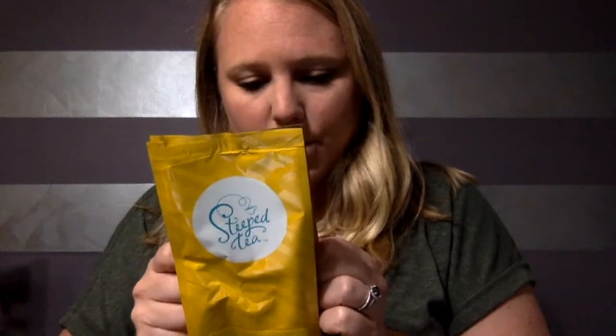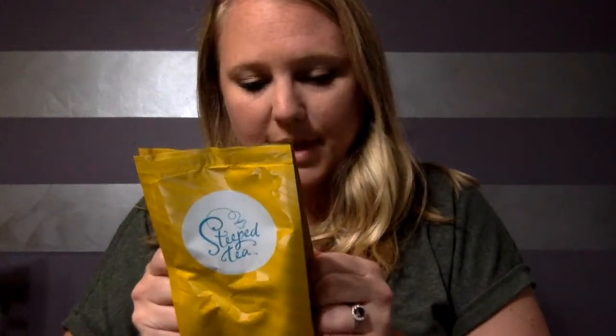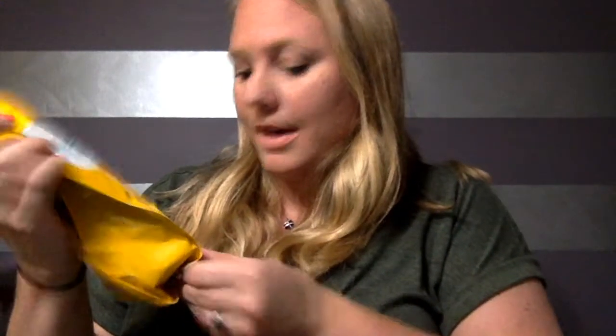Now some baking mixes — this is the Tanya Perfect scone mix. I've never made scones before so I'll try my hand at baking them, hopefully they'll taste good. And this is another scone mix, so if I screw up the first time I have a second batch to try again.